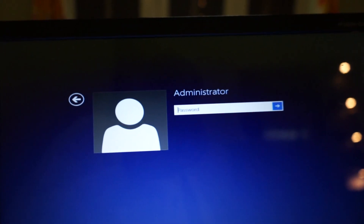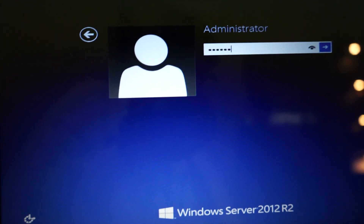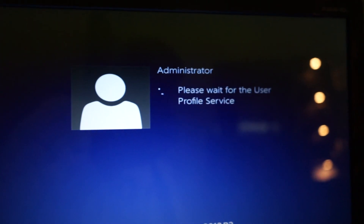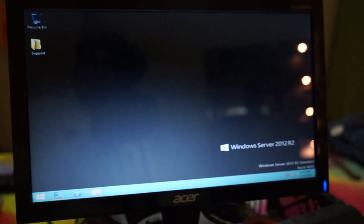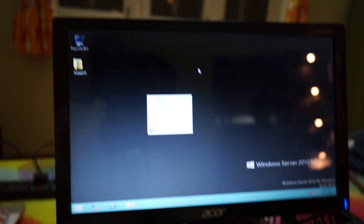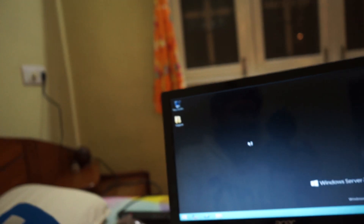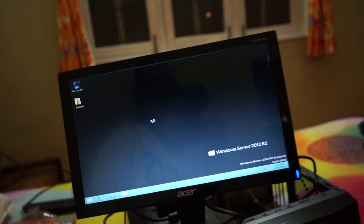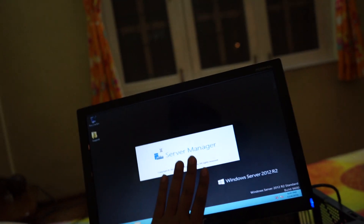I wasn't sure of the password but I got it right! So 80% of the problem is solved because I got the password right on my server. Now I don't have to format anything — I just have to configure the server.